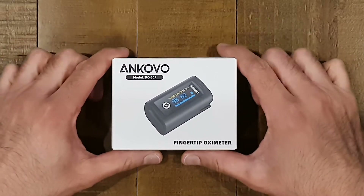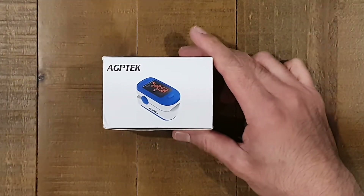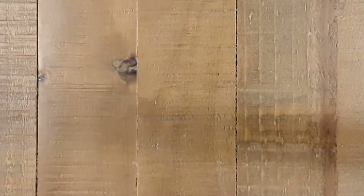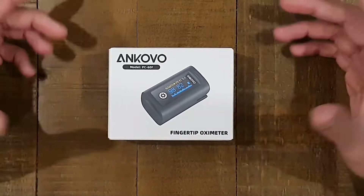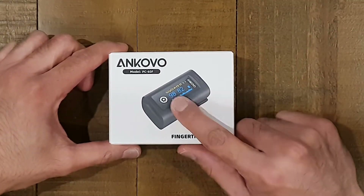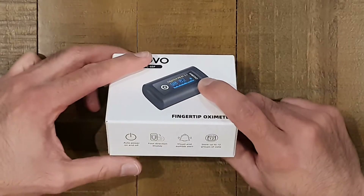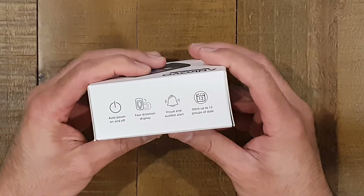I did previously review another pulse oximeter — the HGP-TECH pulse oximeter. I bought another one for a family member, so I thought I'd give it a quick review. This one is slightly different in that it actually features an OLED display, where the previous one features an LED display. So we'll go ahead and compare them.